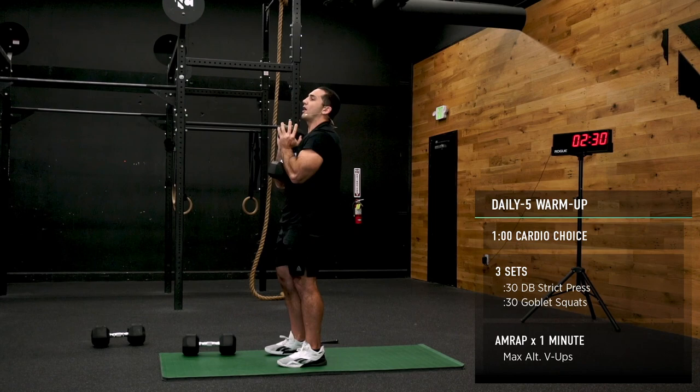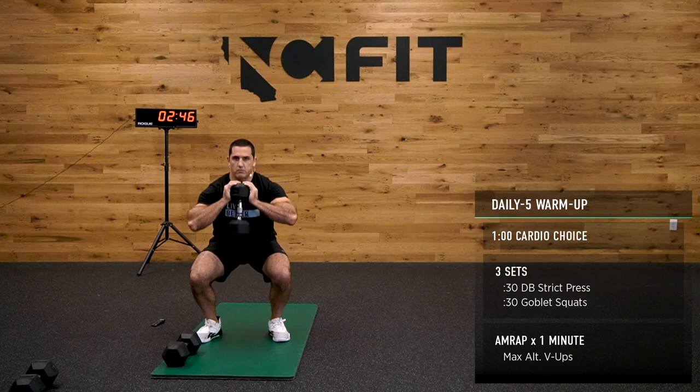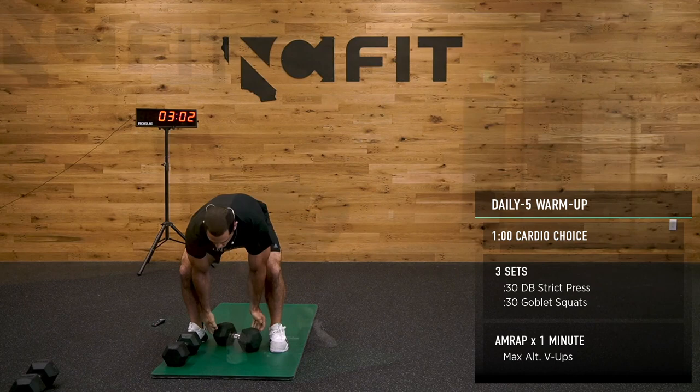Let's get back to that goblet squat. Hold it in the front position — elbows are underneath it, supporting it. Open up those hips, all the way down, all the way up. Weight stays in the heels, chest stays nice and tall.